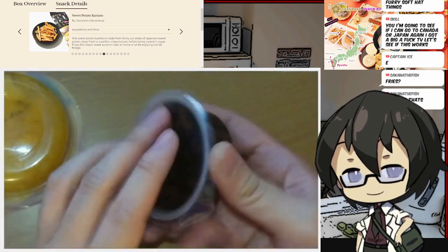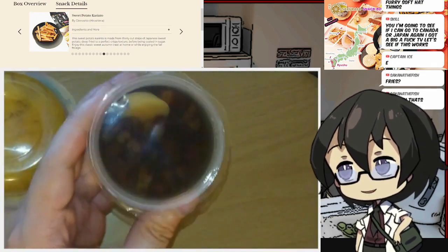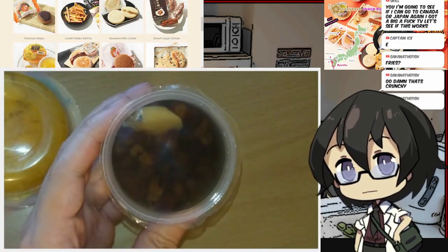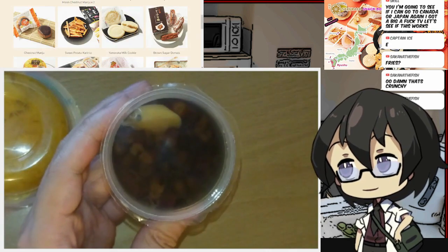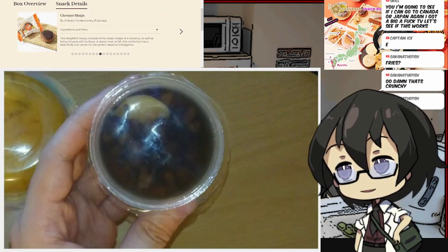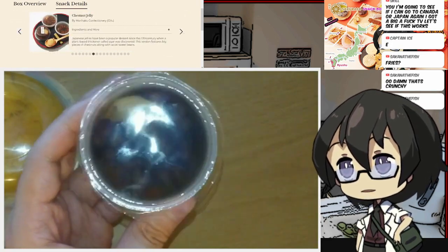This one, I have lots of questions about. I am not sure if this is something I would normally reach for, but it would be interesting to find out what this tastes like.